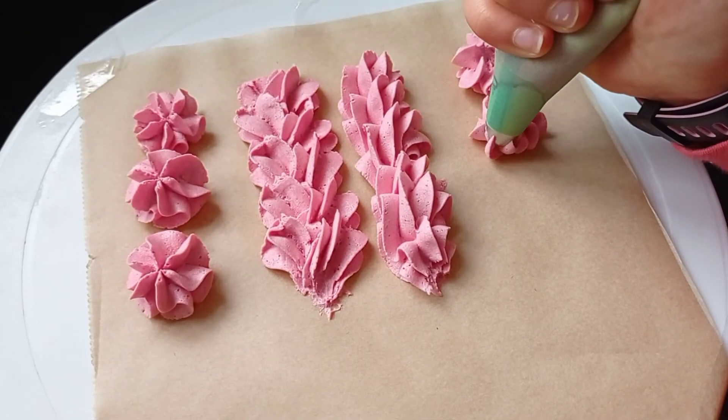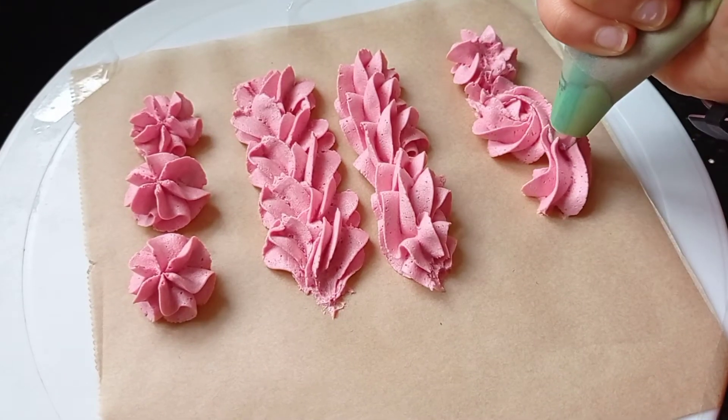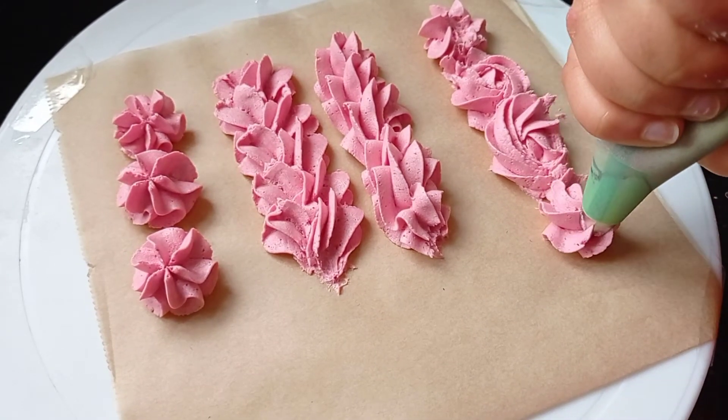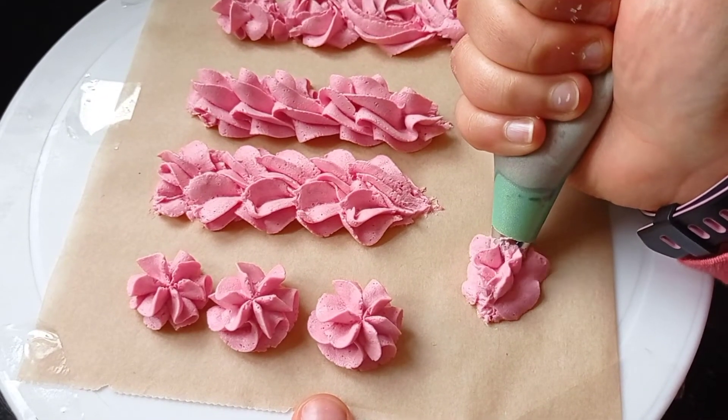The next design is pretty similar to the first, except they're like small rosettes, which can be great for floral designs. You start in the middle this time but slowly work your way out to create this effect. You can do larger ones to cover a whole cupcake.